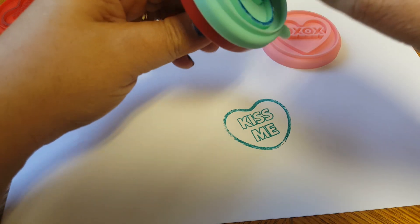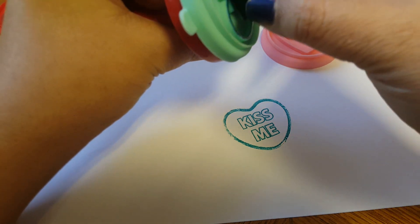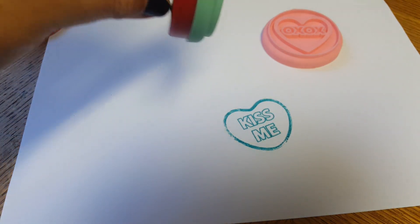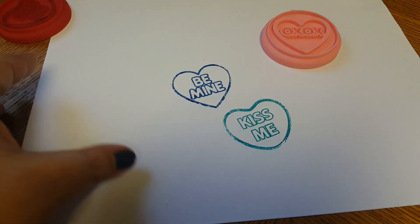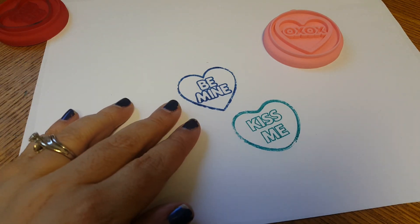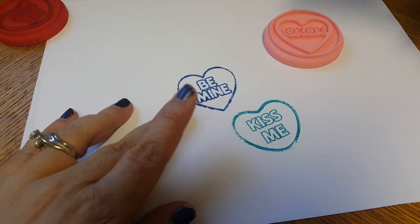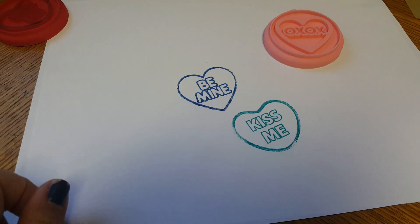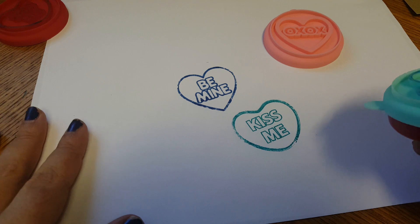This one looks blue for sure — it's definitely not black ink. Oh my gosh, I love it! I think it turned out so cute. So for all of you guys wondering, the two colors in these little stamp sets are definitely a dark blue and then a turquoise green color. And yes, I would say these definitely can work well using them as stamps.